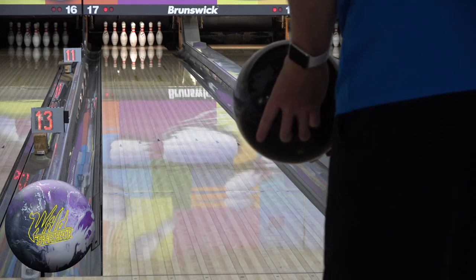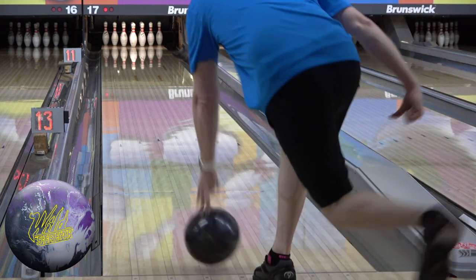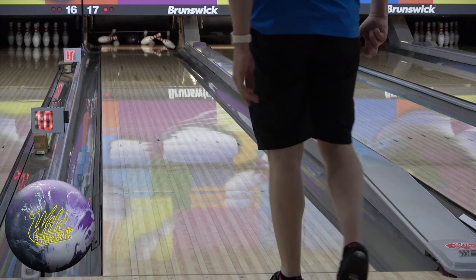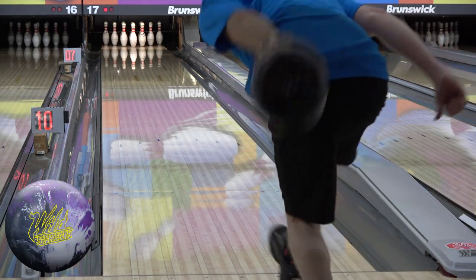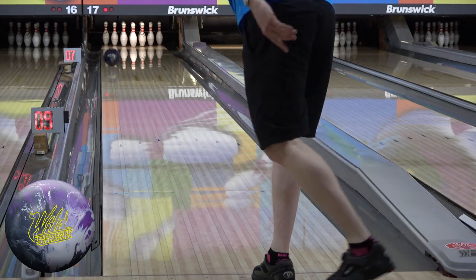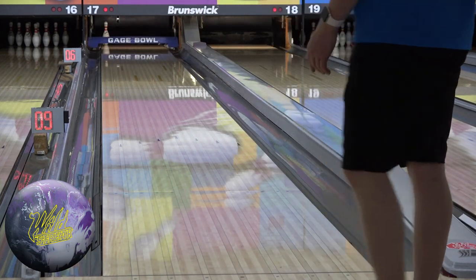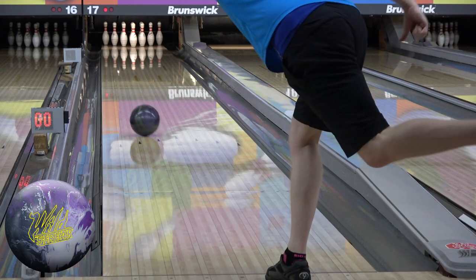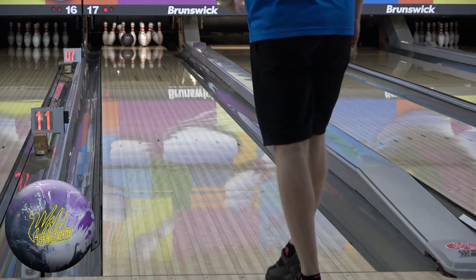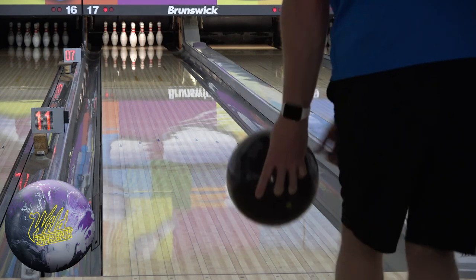Most better bowlers will instantly dismiss Cooper's initial question by saying 'well, it's a house shot — moving on,' which realistically is the short and most accurate answer. However, the USBC average is somewhere around 175, which means that's what most bowlers tend to average, and that's not killing it by any means. Just saying 'it's a house shot' can be kind of rude and insensitive to people still trying, learning, and struggling even on house shots.